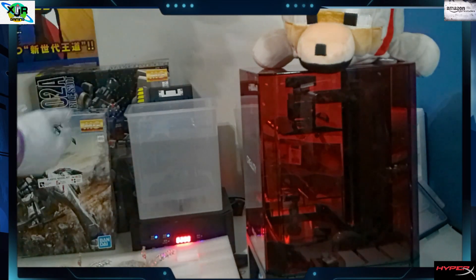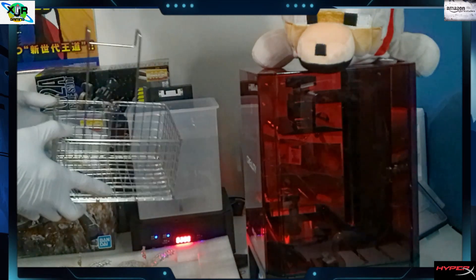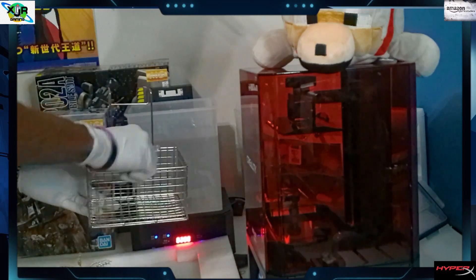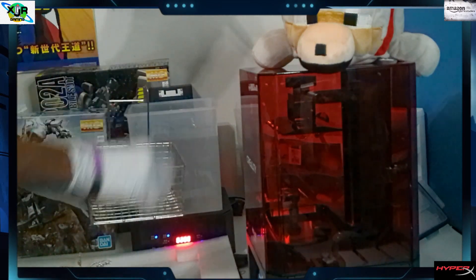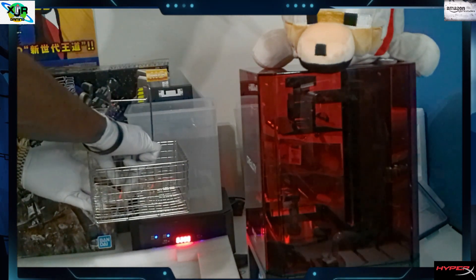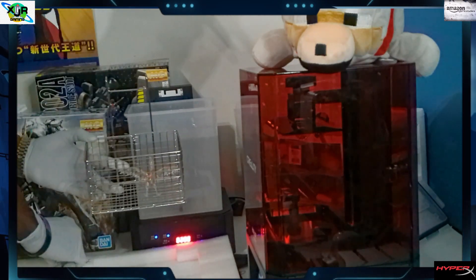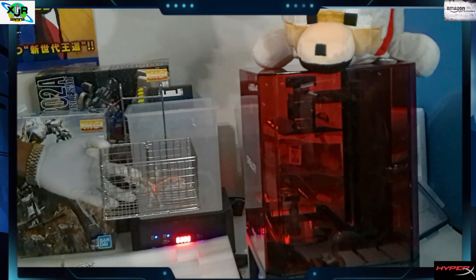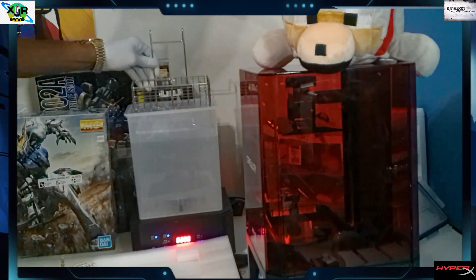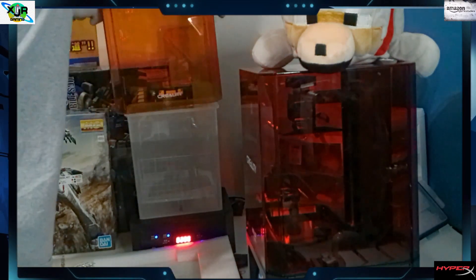Let's get our solution ready and now we'll get our washing basket. We'll put our miniatures inside the basket — normally I'd put both in there, but this time we're only going to do just one miniature. We're going to take the other one out and put the one we're going to cure in there. Gently put the basket into the solution. Put our cover back.